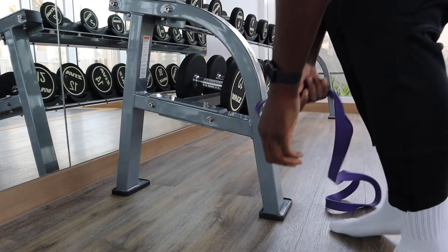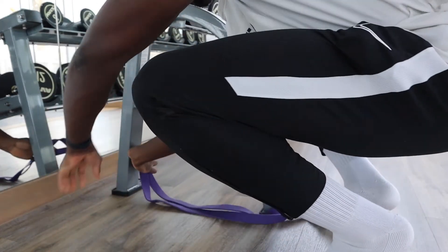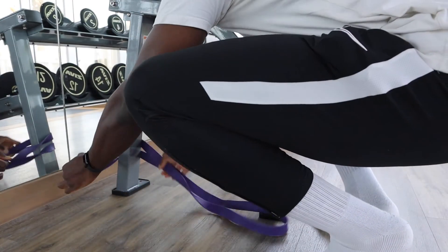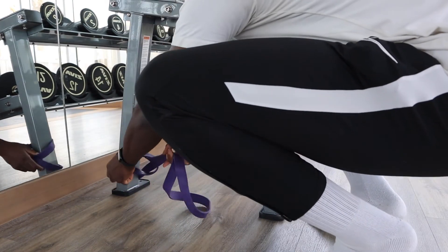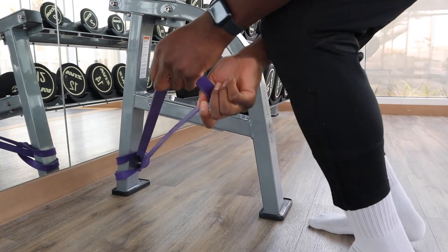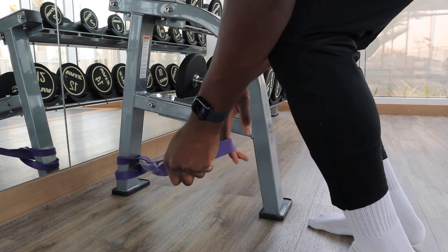If you don't have something to add weight to, you can always just use a resistance band — tie it to something stable, sit down, use the loop of the band around your foot, and then you can do the same movement.